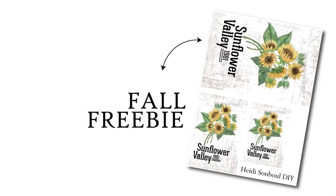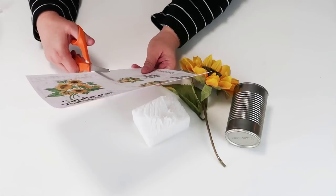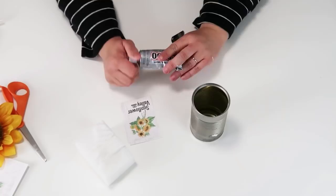This DIY is super simple and we're going to be using this fall freebie that has these beautiful sunflowers on it. We're going to use an old food can, a sunflower, and then a piece of foam. Start by cutting out the size of the printable that you would like — I'm going to use the smallest one since I'm using a small food can.